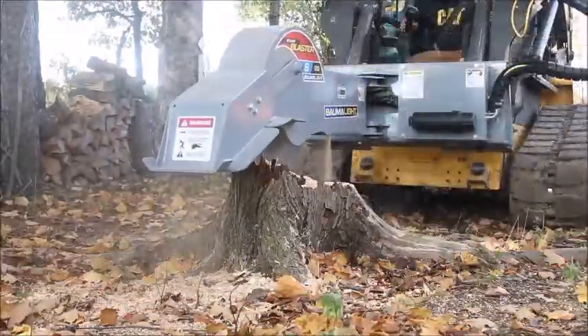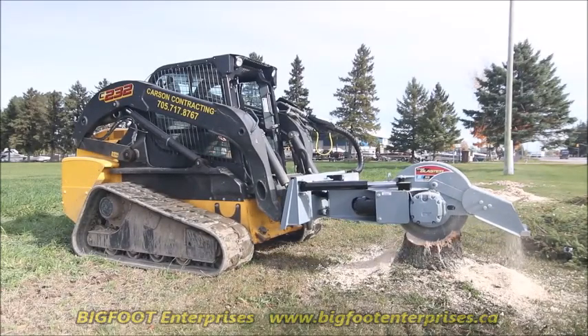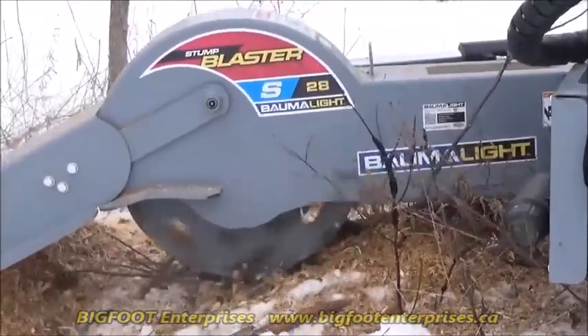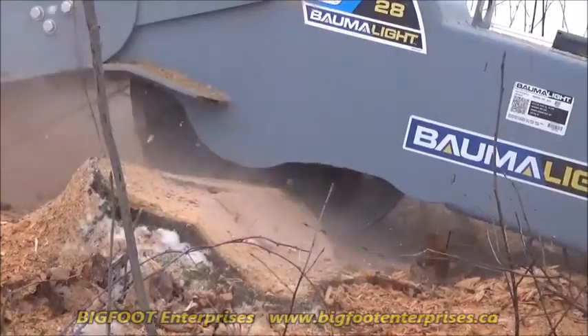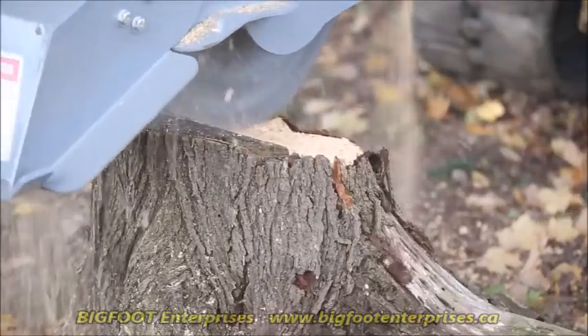Turn your skid steer into a Stump Devouring Machine with the S28 Stump Blaster. The S28 Stump Grinder is designed for high flow skid steers with flows from 28 to 45 gallons per minute. The S28 has a heavy duty, high volume hydraulic motor and a very robust gearbox that increases the speed to the cutting head, giving you the best of precision, power and speed in your Stump Grinder.